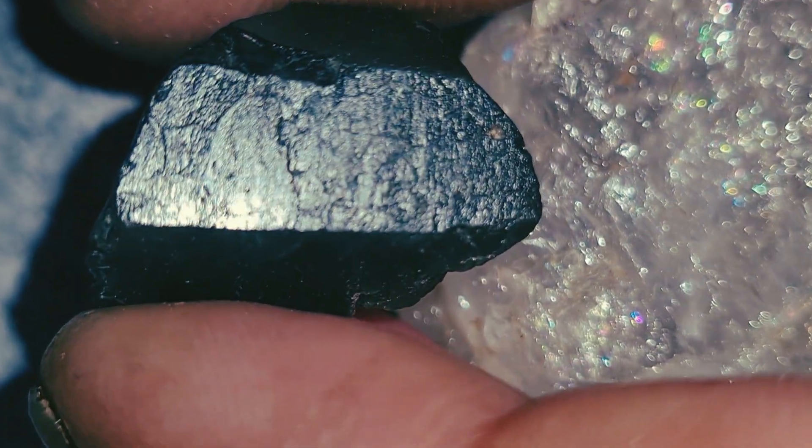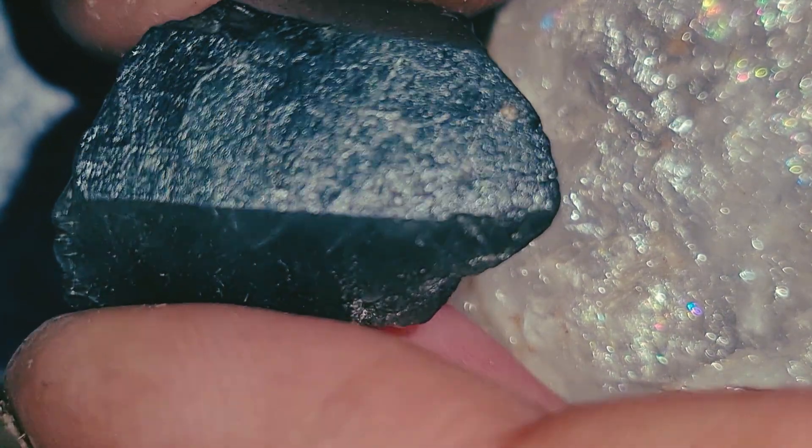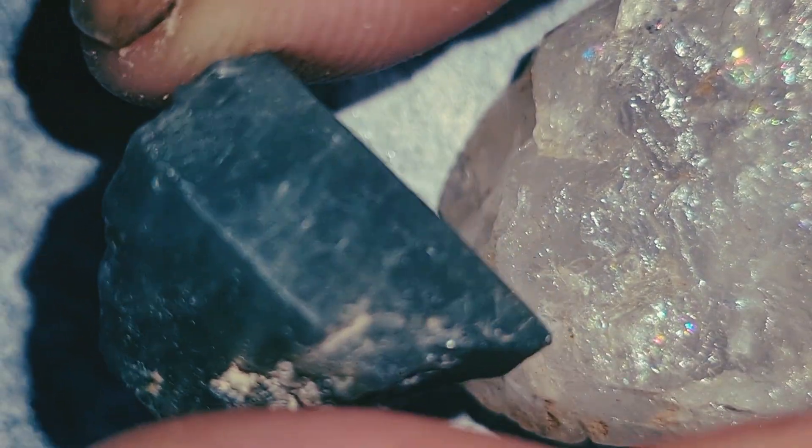Conclusion for emerald: when you combine color, inclusions, hardness, and temperature, you can get a very good idea of whether your emerald is natural or not. But for 100% confirmation, gemological labs use spectroscopy and refractive index tests.